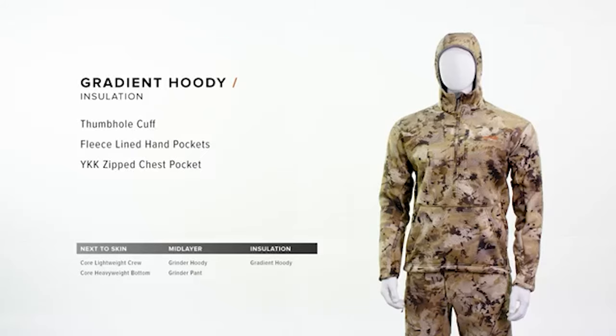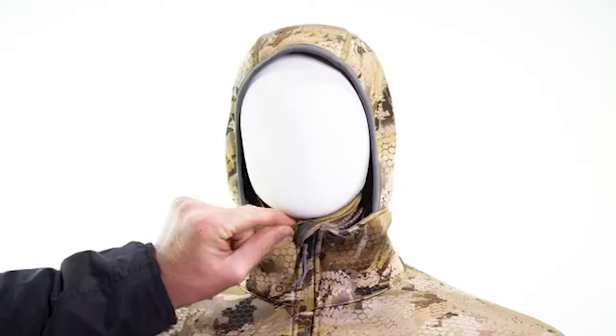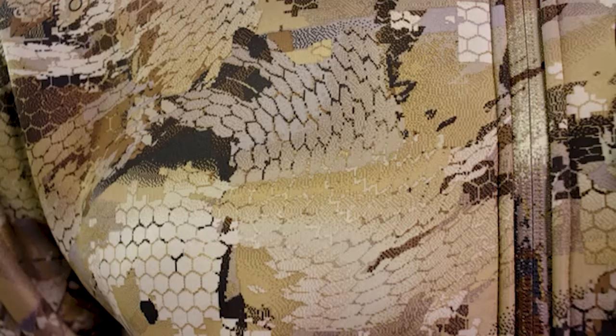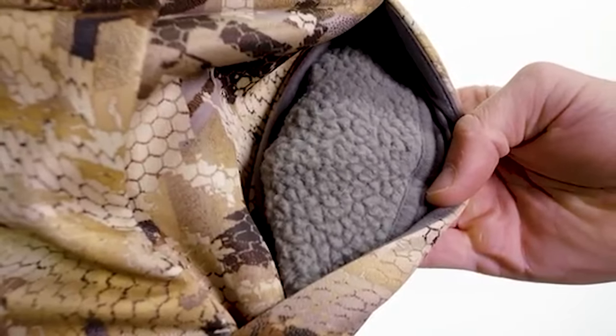The Gradient Hoodie is our most versatile insulation layer, designed around a high-loft berber fleece with features like a fitted hood and a face mask for concealment. This piece works exceptionally well as an outer layer. It has DWR performance for additional protection and a berber fleece lined pocket to keep your hands warm in the layout blind.